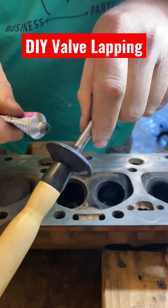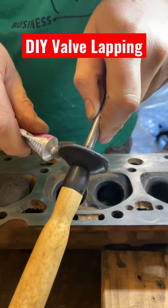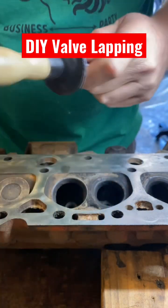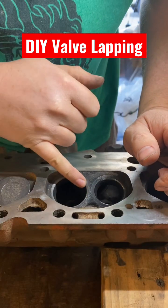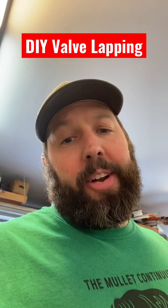I'll put a little more compound on here. The grip does wear out according to the interweb. All right, that's looking better — maybe it won't be good as new, but it'll be good enough.